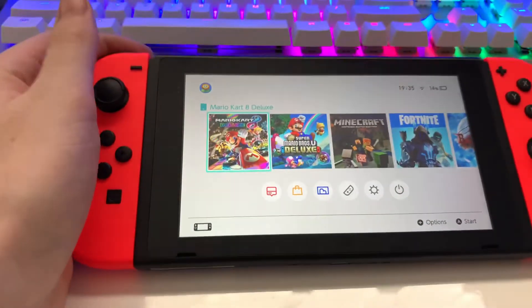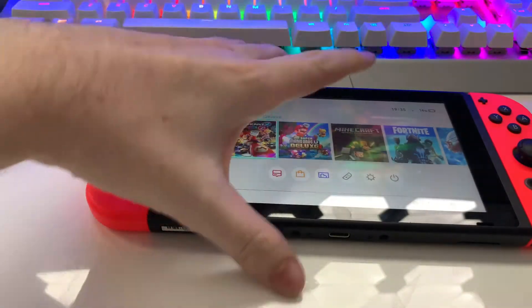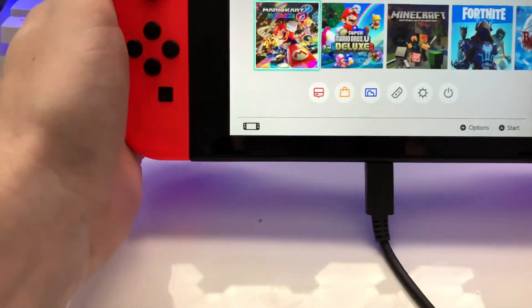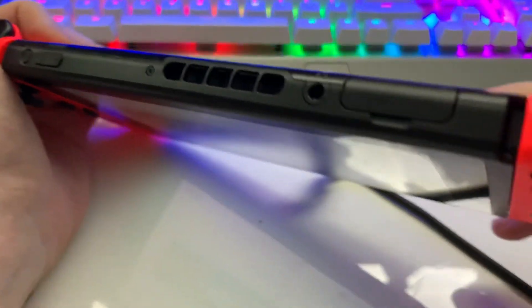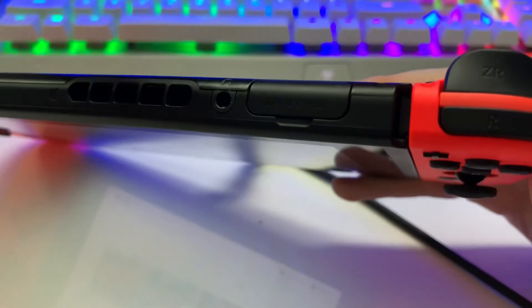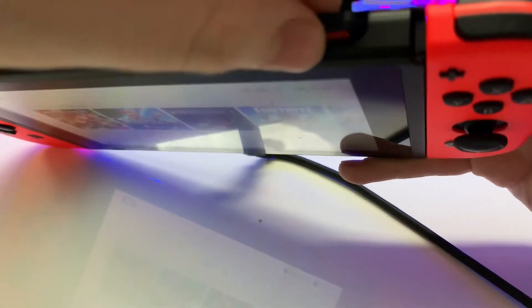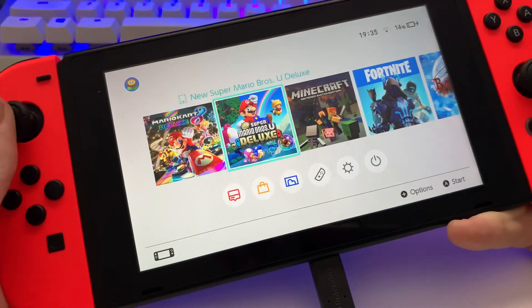Now I'm going to show you how it works while the console is charging. Just bear with me a moment. Get my USB-C cable here, just plug that in. There we go. The console is now charging, as you can see here — I've got the little lightning bolt. Basically, same sort of deal: you get your Switch here, get the flap, open it up, push down, release up, and pull it out. And there you go. That's it — while the console is charging too.